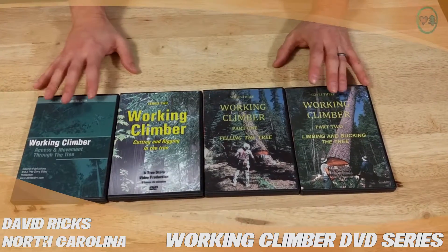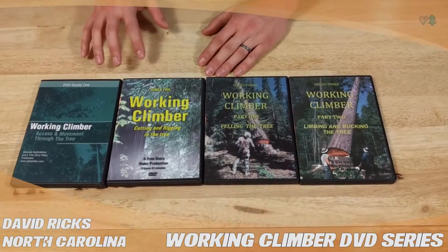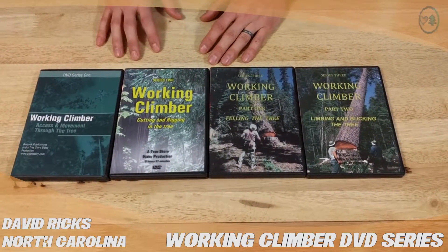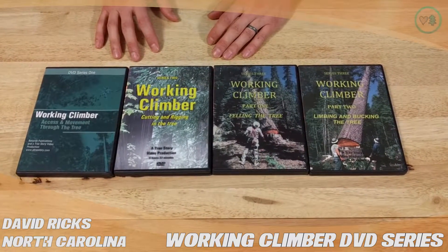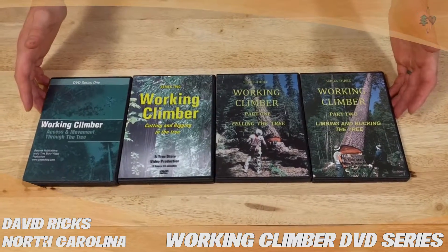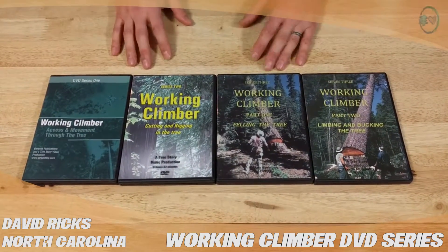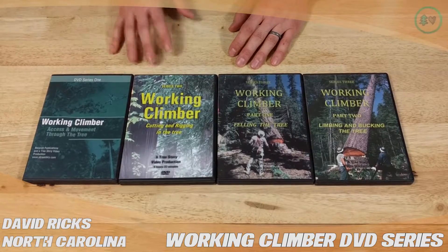I find these incredibly useful. It's first-person perspective. Jerry is talking about different tips and techniques the whole time. He shows other climbers doing things and points out what they're doing right and what they're doing wrong. It's fantastic. I see them as an educational series — these are to be seen as a supplement, not as a stand-in for actual training, but they're fantastic.